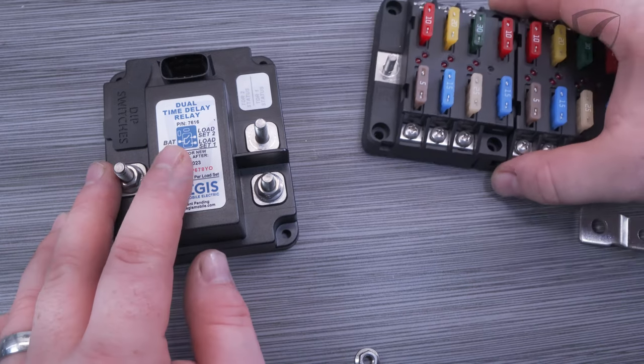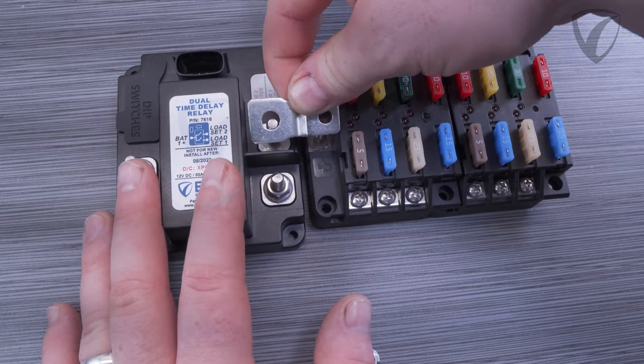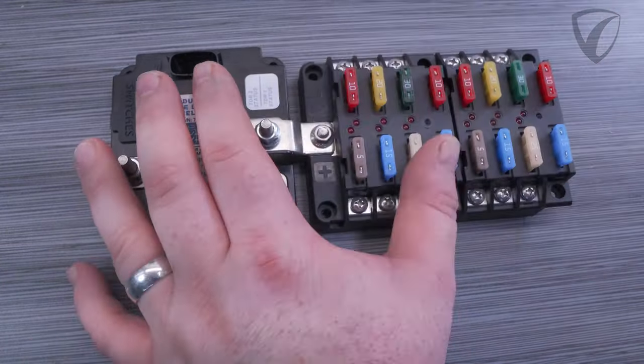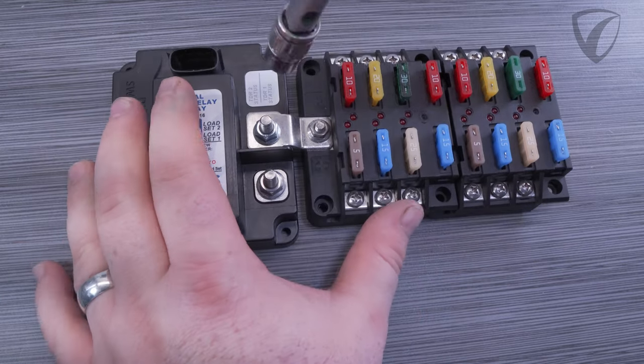We also offer small connection bus bars that you can connect with fuse blocks to a high amp relay or a time delay relay, like this one for example, and that provides a nice seamless install, saves additional wire, and makes for a very fast and compact installation.